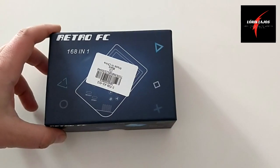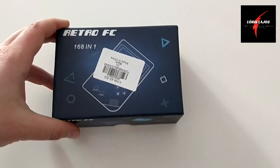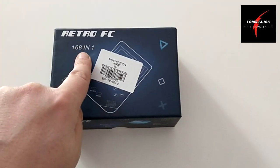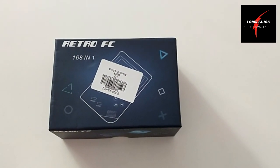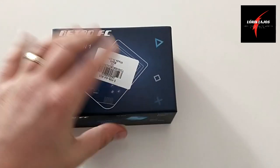Nem tudom, hogy emlékeztek-e még a Nintendo Gameboy-jaira. Hát arra hasonló, annyi, hogy itt 168 játék van rajta, és ami nagyon érdekes, hogy rajta van több ismert játék is. A doboza egy egyszerű doboz, de attól még mutatós. Kemény kartondoboz.